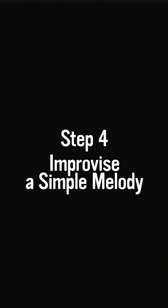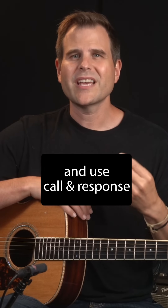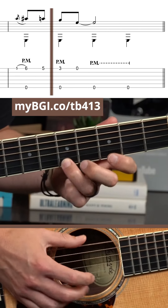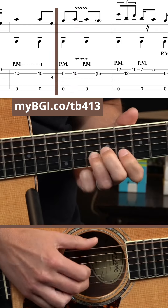Step four: improvise a simple melody. See what you can come up with using only a few notes, and use call-and-response phrasing to help flesh out a full melody. Don't think about it being good or bad — just use the notes. Then move on to step five, where you'll repeat steps three and four on each string.